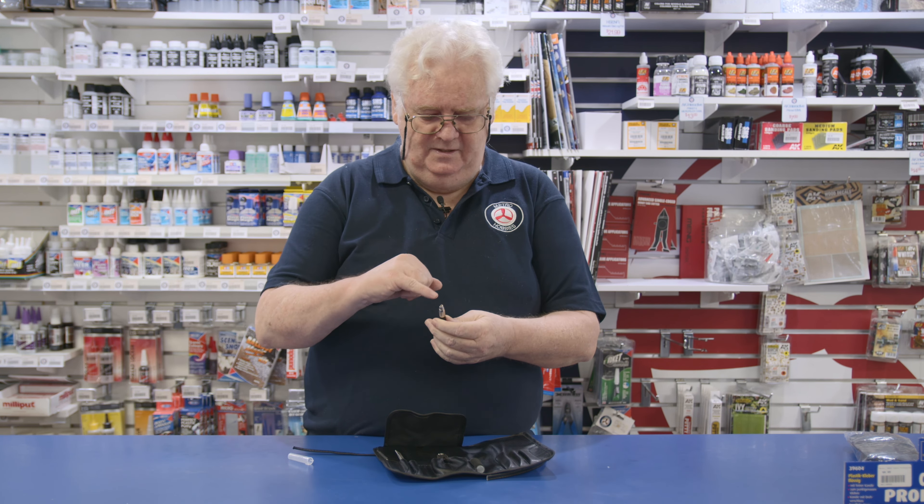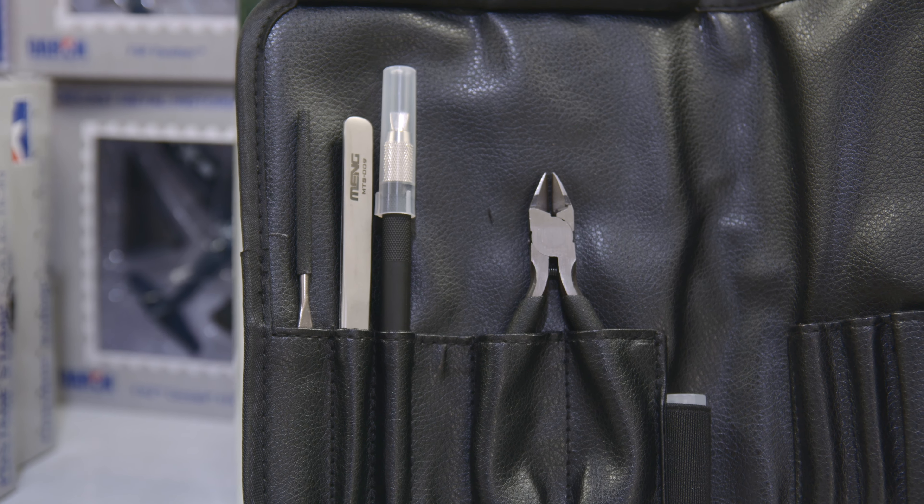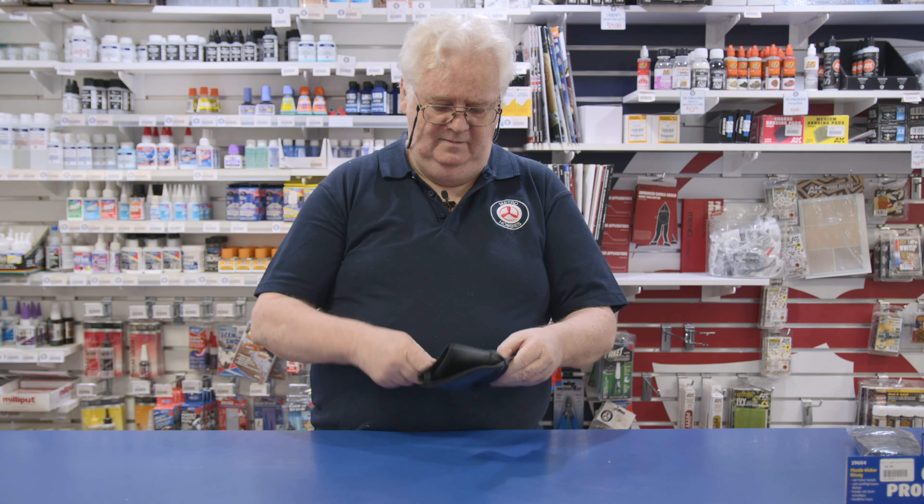The beauty of it is this is like $24.95. If you're going to buy a pair of sprue cutters, tweezers and a knife separately, you're looking at about $40 odd - sprue cutters alone for a decent set are about $18 to $20. So the whole package is quite good value. It wraps up, folds up, tie it off, and you're done.